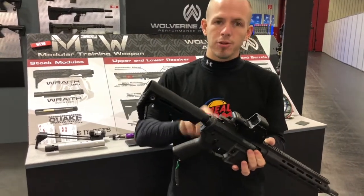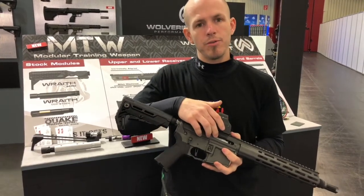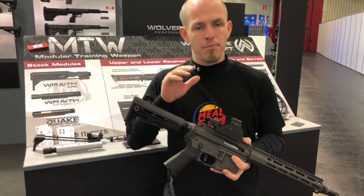This has a forged lower receiver, billet machine CNC upper receiver, and comes with the Gentoo Inferno installed inside by default.